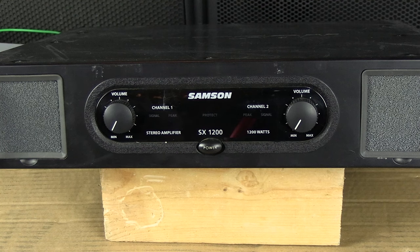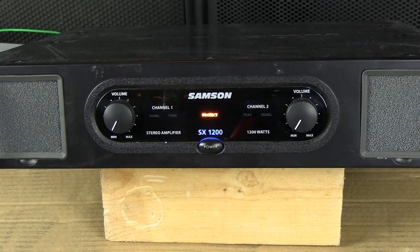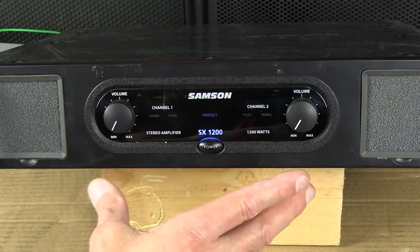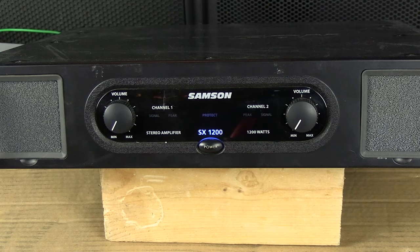When you first turn on the amplifier, you'll see it'll go to protect. And if everything's okay, the protect light will go off. There are relays inside the power amp — it does a quick check, and if everything's okay, it takes it out of protect.